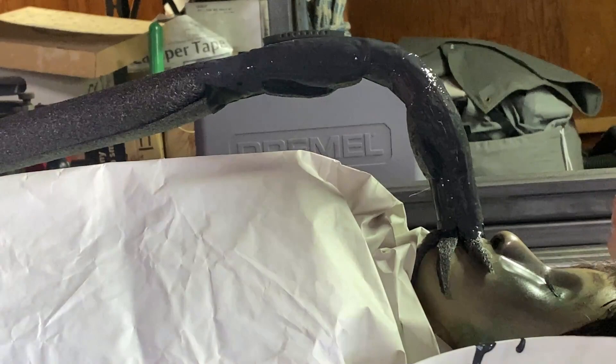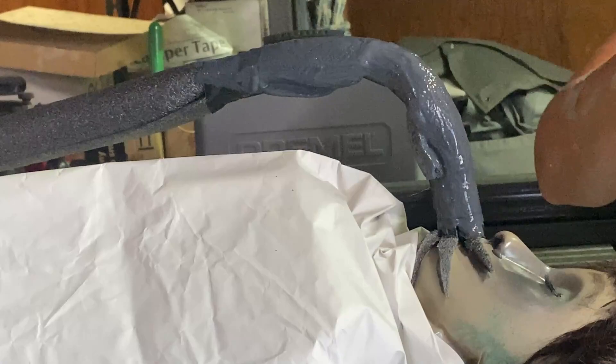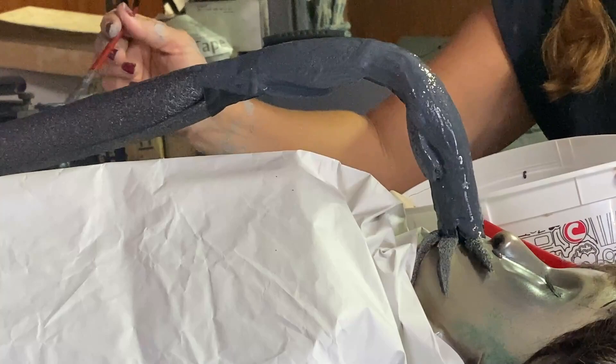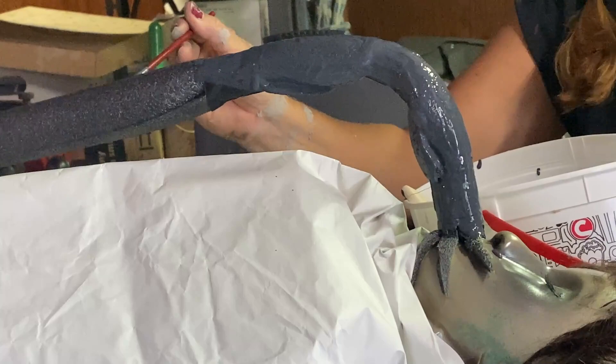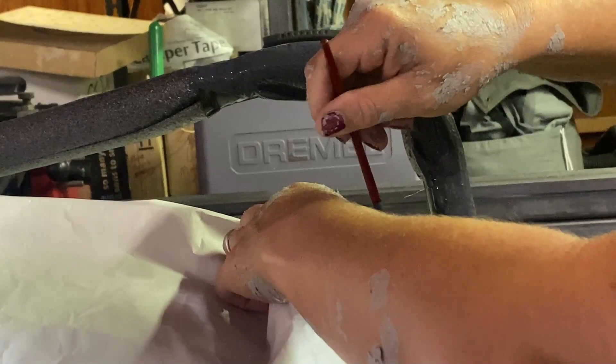If you watch any of my videos, you know that I leave in my mistakes. I try things and if they don't work, I leave it in my video. If I royally fail, it's embarrassing — but that's life. The reason I'm putting the latex on this first before I wrap it is because it will stick to itself. That's the main reason.